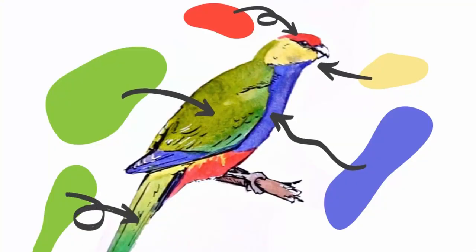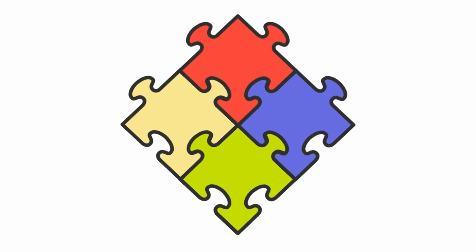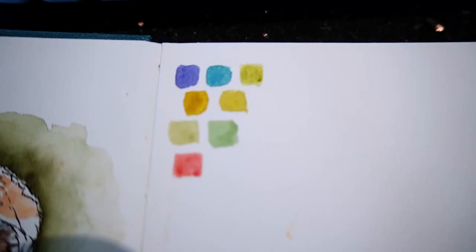I've separated this parrot into eight shapes based on the red cap and lower abdomen, yellow cheek and a tiny part under the wing, the blue breast and wingtips, and finally two green patches for the back and tail. We'll draw each colour piece separately, combining them just like a puzzle. The key here is to keep the number of puzzle pieces to a minimum so that it doesn't get complicated.